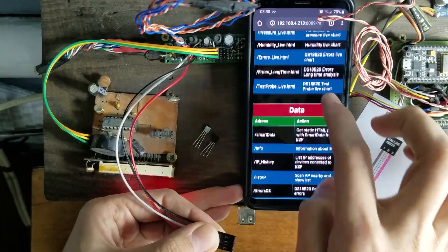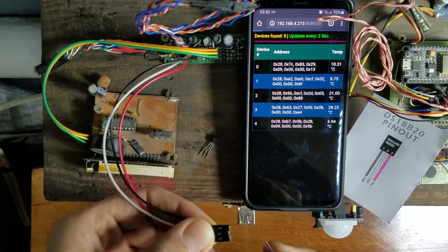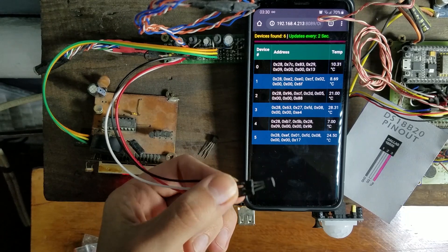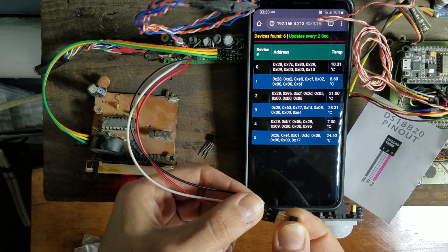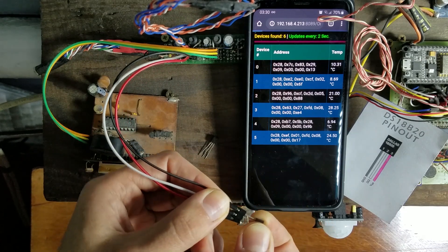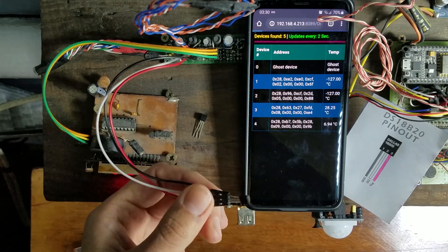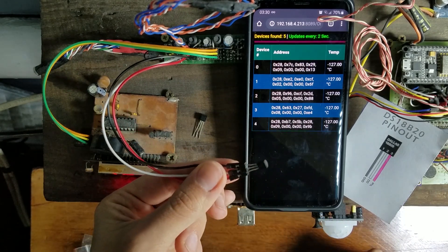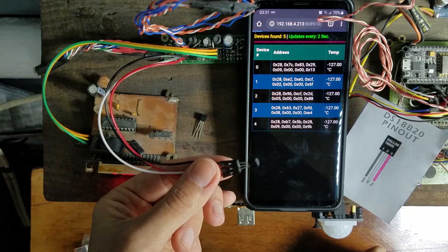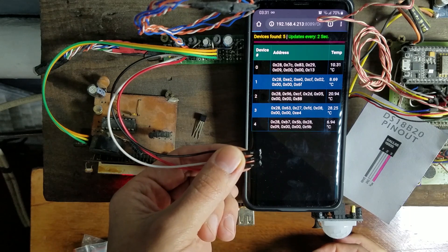Now let's see what's going on with the sensors' addresses. Let's connect the real sensor first. And we see one more sensor detected. We see its address and temperature readings. Now let's try a fake one. No new addresses detected, but other sensors start to show minus 127, which means an error. The fake sensor disrupts all communication on the bus.